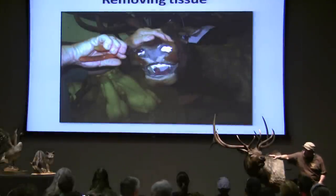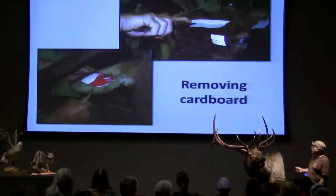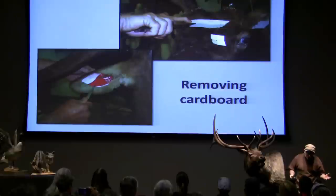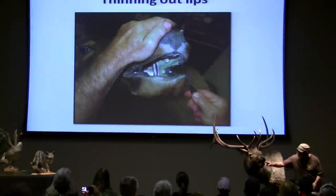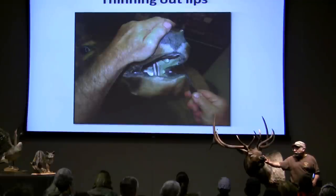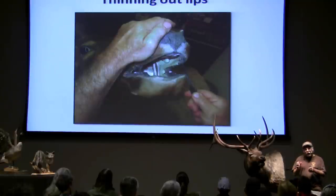I'm pulling out the tissue from the nose, getting everything removed, moving the ear card — like everything I put on, I take it all off again. Same thing where I tucked all my lid bed and stuff: I've got to trim that all out, get it smoothed out, because I'm going to use a special epoxy.